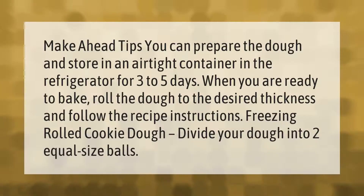Make-ahead tips: you can prepare the dough and store it in an airtight container in the refrigerator for three to five days. When you are ready to bake, roll the dough to the desired thickness and follow the recipe instructions. For freezing rolled cookie dough, divide your dough into two equal-size balls.